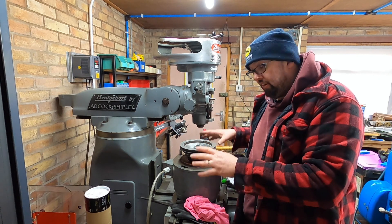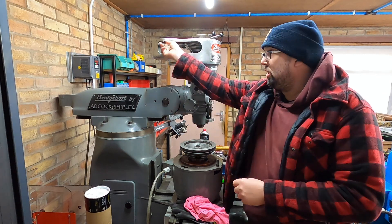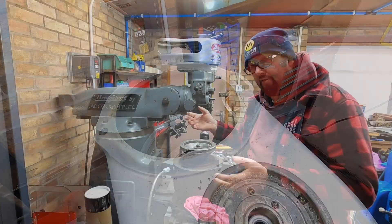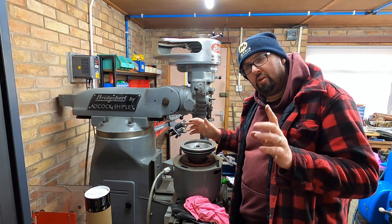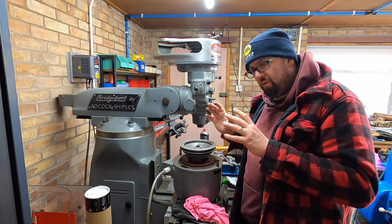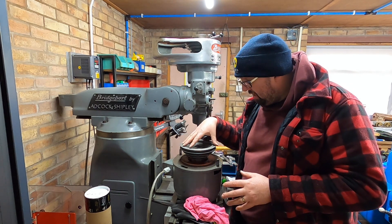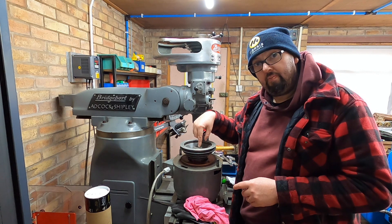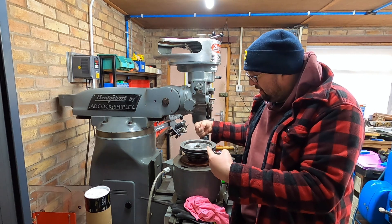So as you can see, I've taken the motor off. It's upside down, it's on the table. There's nothing fancy about taking it off — it's just the two clips up there and the thing comes off. Obviously we're disconnected from the power, and I have found issue number one. The pulley here is effectively held in place with a key and then two grub screws that go in.